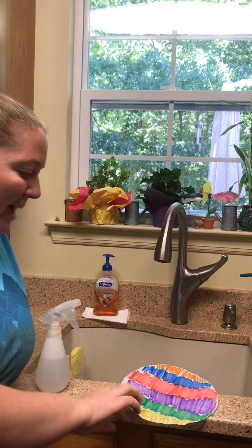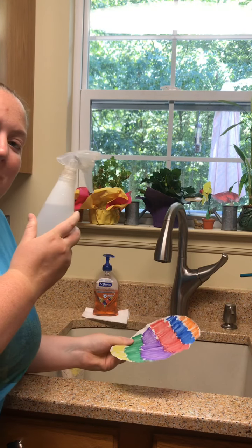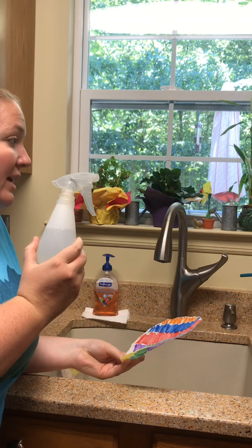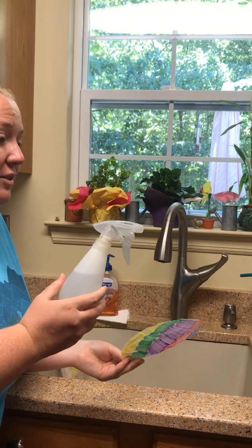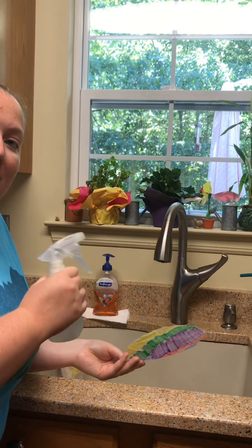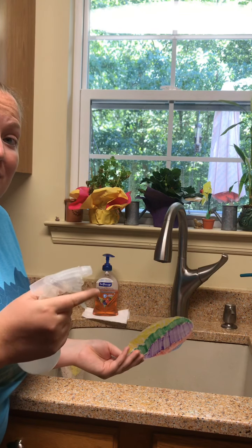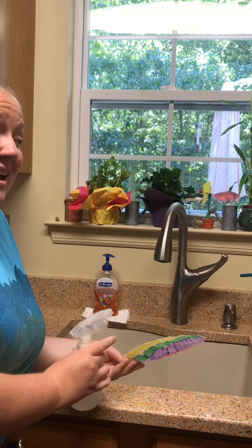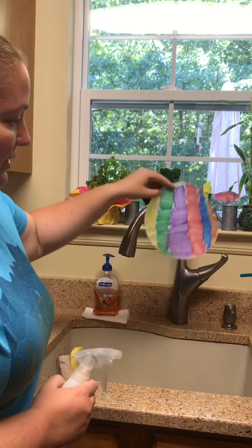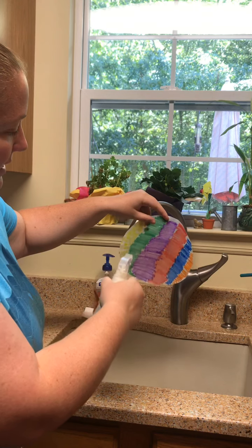For the next step we are going to take our coffee filter and our spray bottle. I got this one from the dollar store or maybe Walmart — it was very cheap. If you don't have a spray bottle, try recycling something you have around the house. Cleaning products come in squirt bottles, so if you empty one of those — reduce, reuse, recycle — just put water in it and you can use that. What you're going to do is hold up your coffee filter and start spraying it.